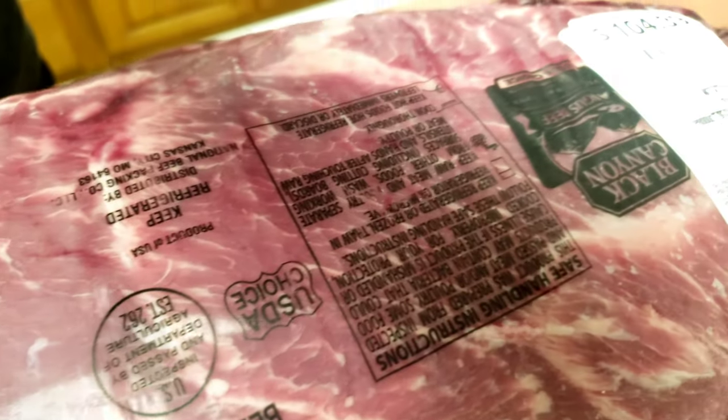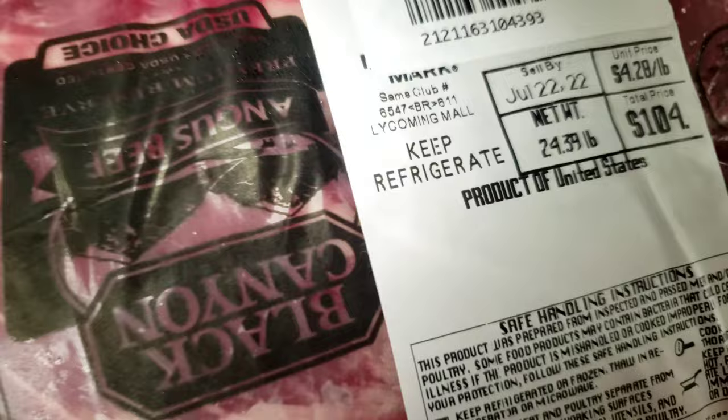Today I'm going to show you how to break down an entire chuck roll. Got 25 pounds of it — let's get going.